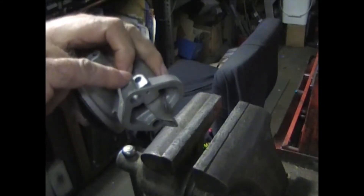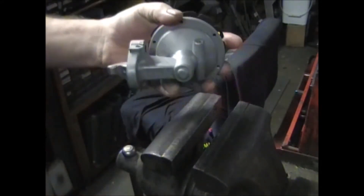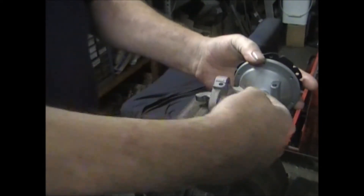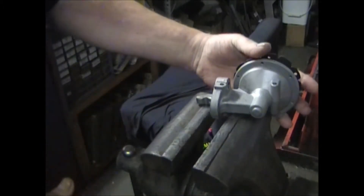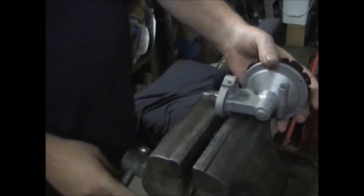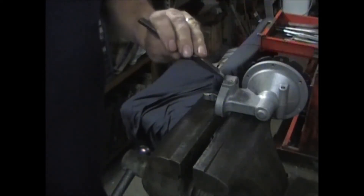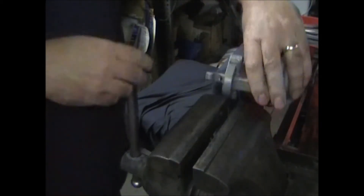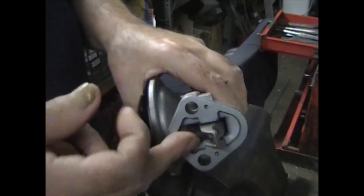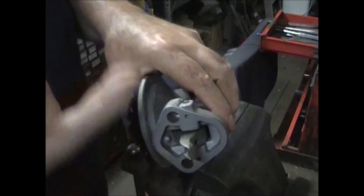Usually you just take the soft plug that's in there and put a chisel on either side of it, in between the bottom of the plug and the caster. Just keep hitting it from side to side and it will eventually work its way up. What you would normally do is just grab the pin in the center with a pair of needle nose and just slide it up.